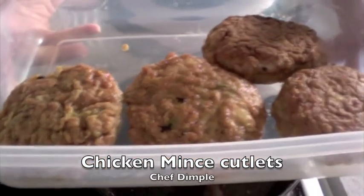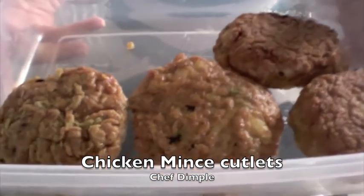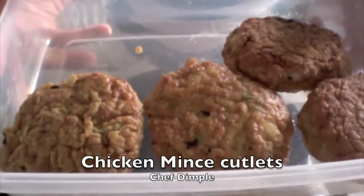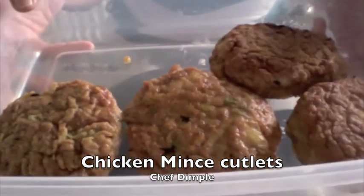You can just toss it with a slice of cheese and lettuce into a burger bun and make it a nice packed lunch for your kids, for yourself, or you could just place this on the dinner table with some ketchup and they will be gone. Enjoy!